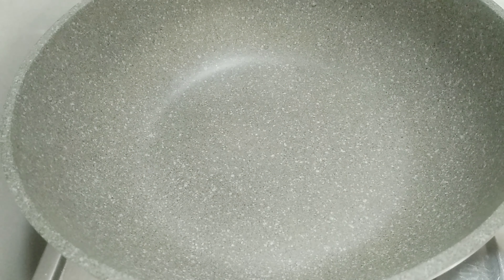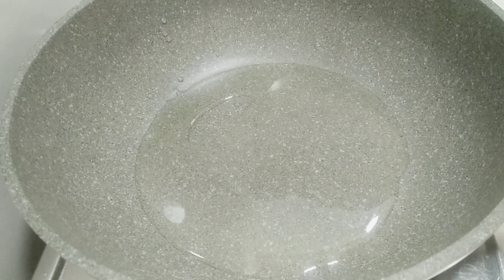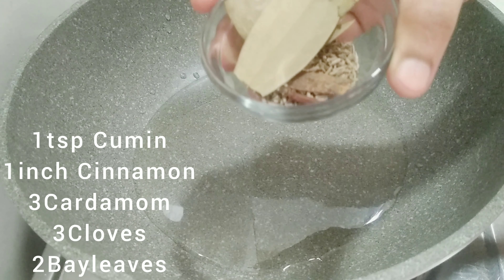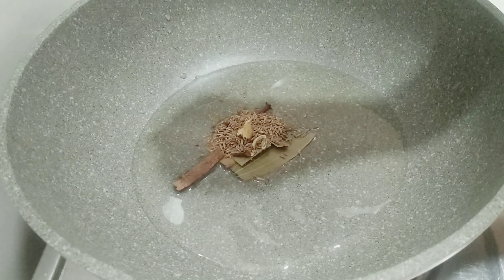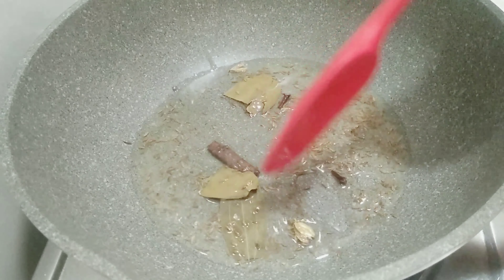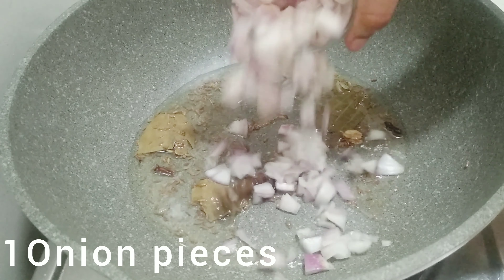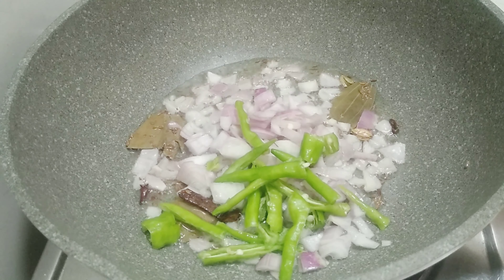I'm going to add 2 tablespoons of oil in here. I'm going to fry it with oil. 1 teaspoon of spice, 1 inch, 1 tablespoon and 3 red sauce. I'm going to fry it with medium flame.